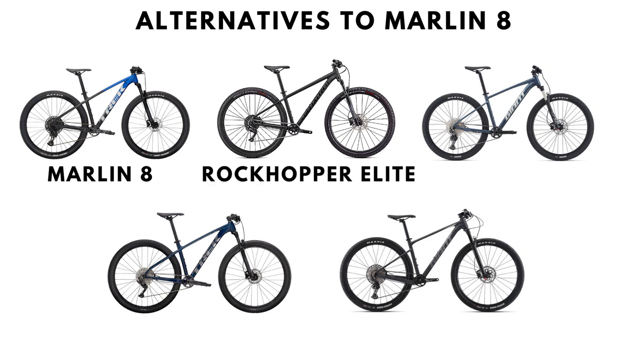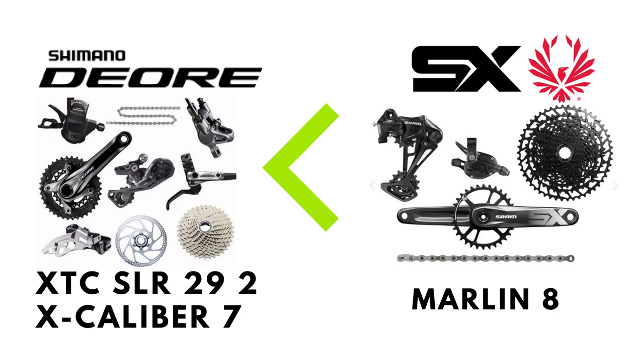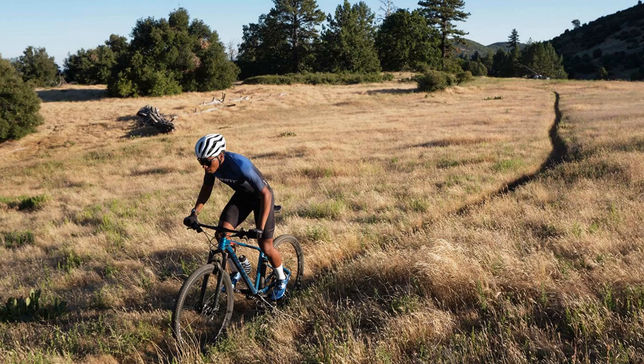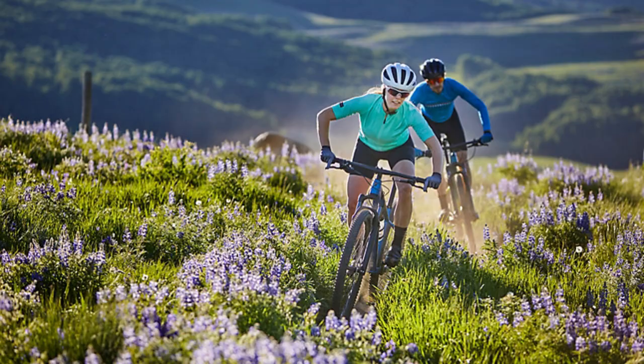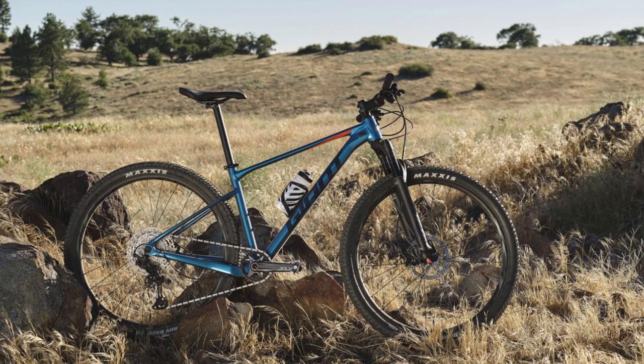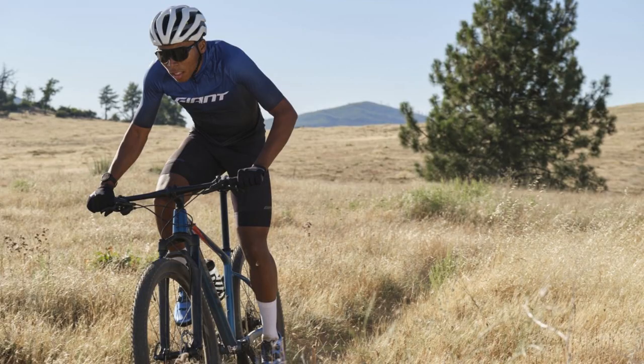Alternatives to the Marlin 8 include the Specialized Rockhopper Elite, Giant Talon Zero, Trek's own Excalibur 7, and Giant XTC SLR 29 2. While these bikes have an inferior Deore groupset instead of the SX Eagle, they are made of a much higher grade of aluminium, have a tapered head tube, and are dropper post ready. Hence, even if you have to pay a hundred dollars extra, in the long term buying either of these bikes makes much more sense, which will be magnified especially when the groupsets wear out and you are left with a frame that can accommodate much more expensive forks, take much more of a beating on the trails, and would never be overwhelmed by a great groupset.